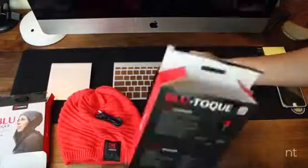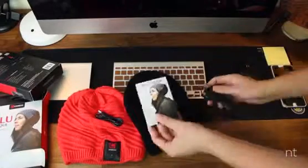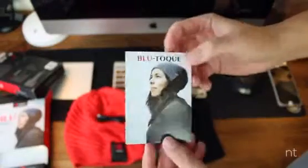There's not much inside the box, but we have all we need to enjoy our awesome new fall gear. Inside we have the Bluetooth beanie, the little info pamphlet, and a micro USB cable.